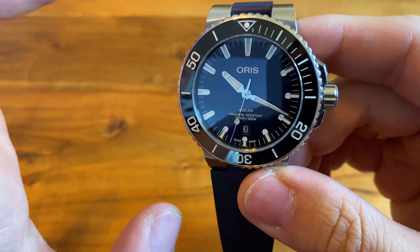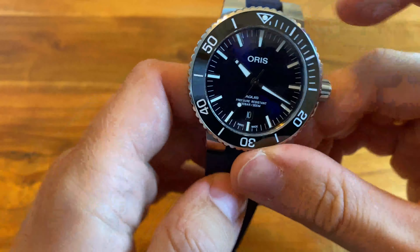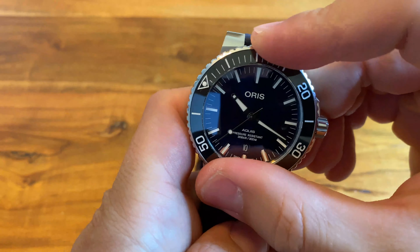For a watch that retails for around 1800 euros — and I got this for 1200 euros — I expect better quality control.